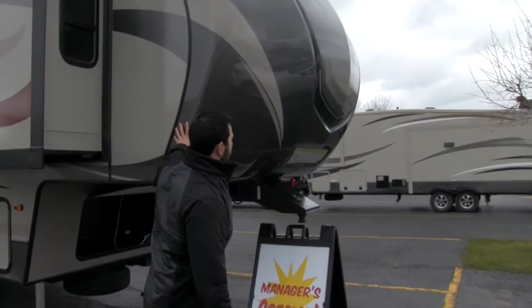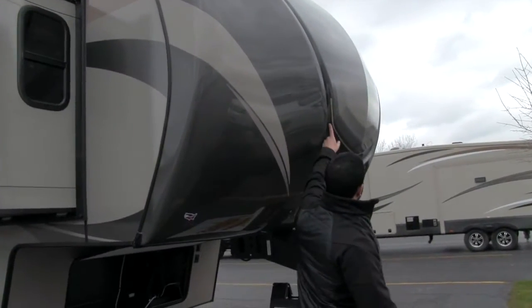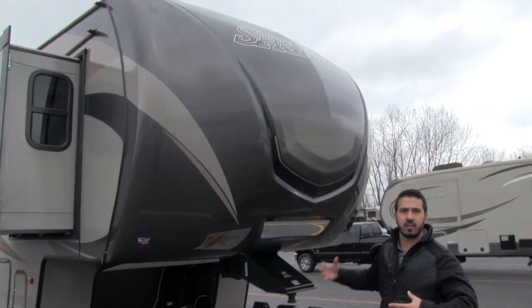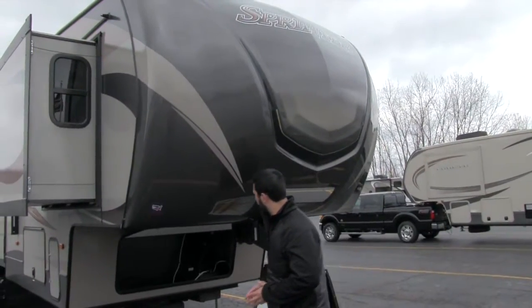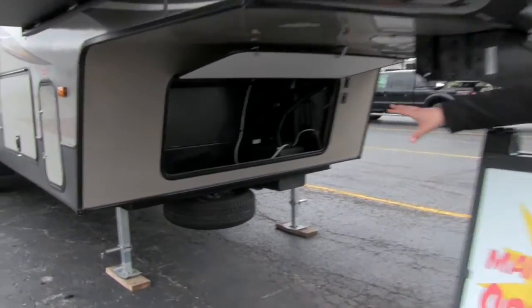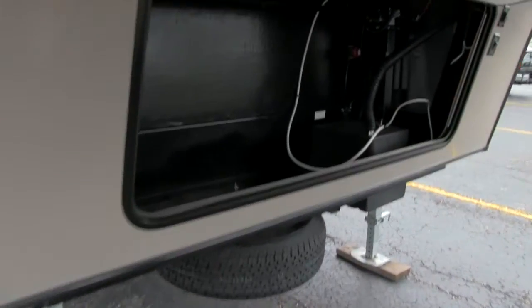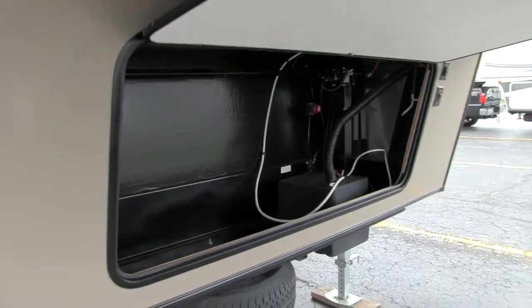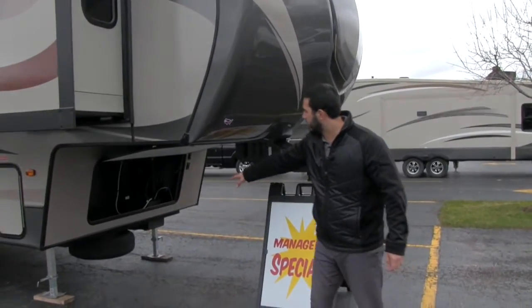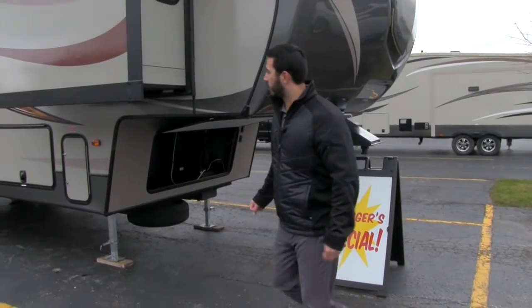Right up front you're going to have your nice fiberglass cap. You have an LED strip that's built in, really sharp at night. You can turn that on and it gives it a really nice look. Underneath, the front storage compartment is nice and open. The battery box is off to the right, as well as the battery disconnect, so you can quickly turn it off without disconnecting the battery. The spare tire is right underneath.